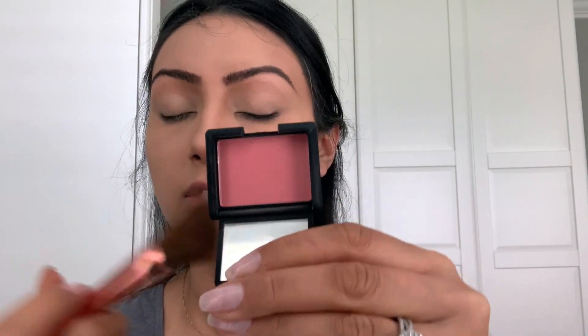Next I'm going to use a blush — this one is by NARS, it was a birthday gift, and the color is Deep Throat. This looks so good on olive skin tones. I love blush so I like to go a little crazy. Using a blush brush, smile and just apply it back and forth on the skin.